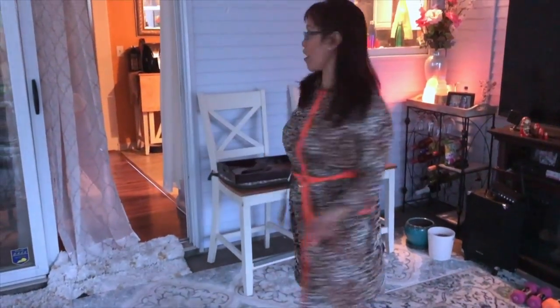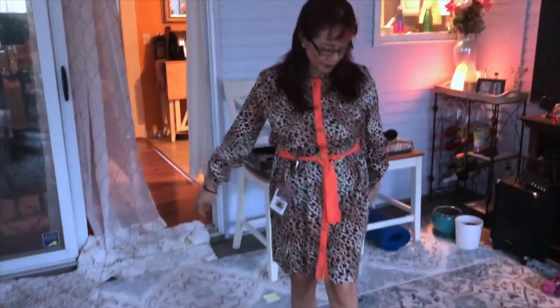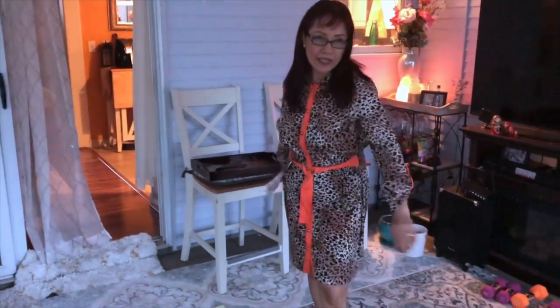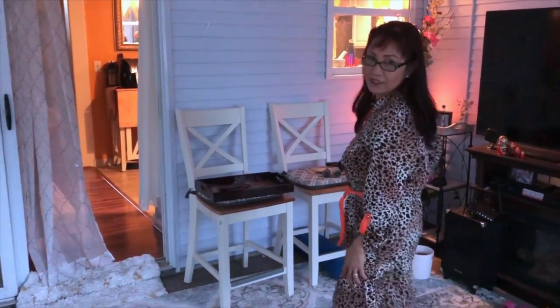Can you believe I have this dress for a long time? It's supposed to be for fall, but I feel like wearing a dress to work. Because I love dresses at work — you look very pretty! Sweet, thank you.